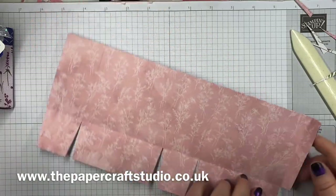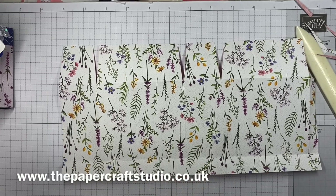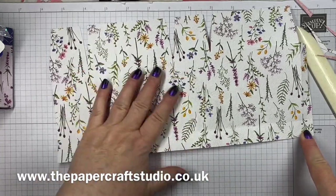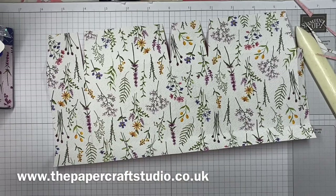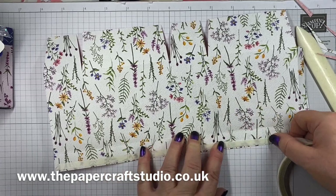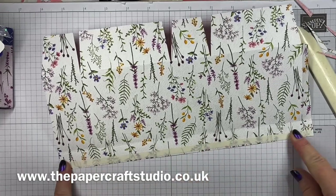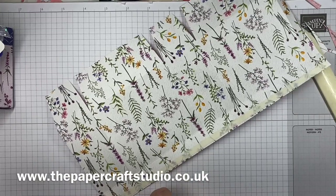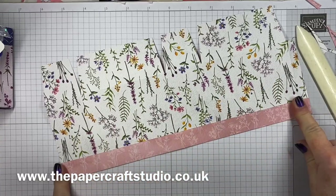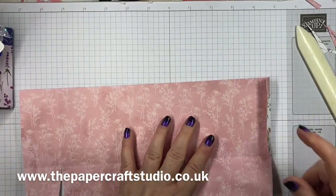Before we fold over, we need to put some tape or glue along the very top edge on the side you want showing — this one's going to fold over. So put tape or glue all the way along the top. If you find it difficult using the tape in one strip, do little strips along there. Press that down, peel the backing off, and then fold that one over. Now it's stuck and it's not going to slip around on that side.